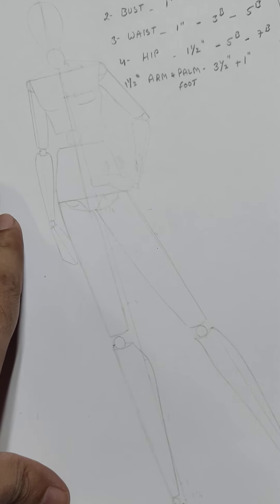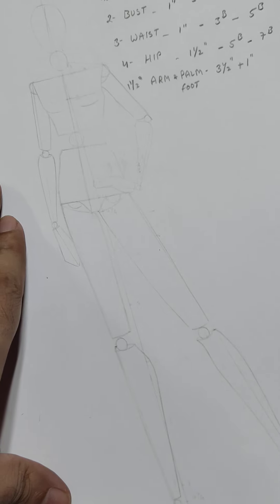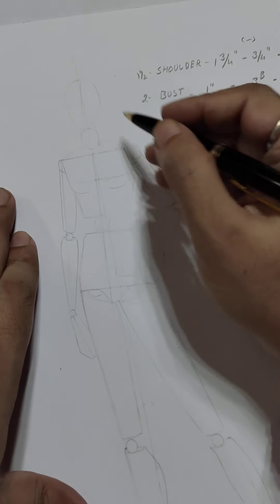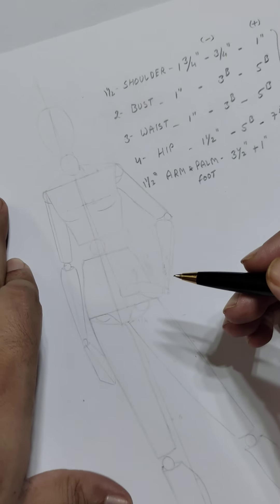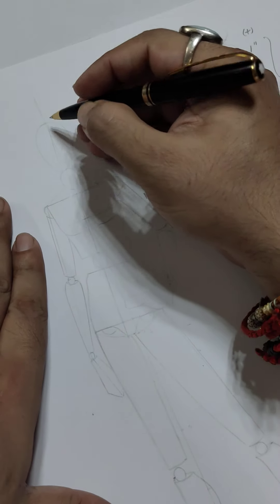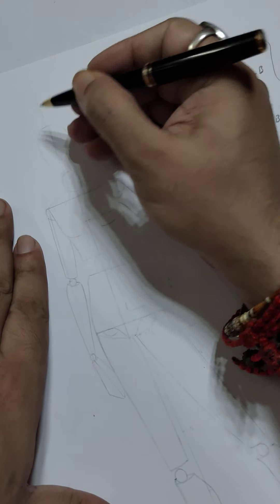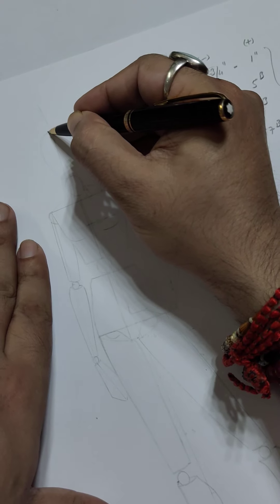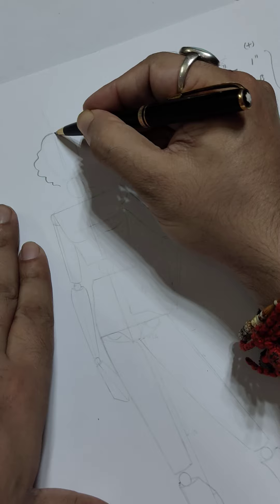As you have seen the first two steps, we are now going for step 3, which is the fashion figure. You have to erase the robotic figure and follow the fashion figure the same way you did the robotic one. Let's start with the face.